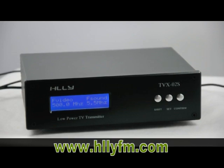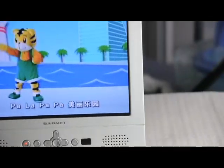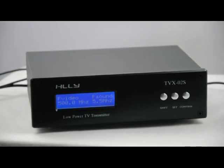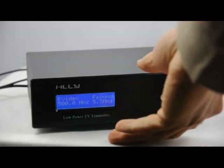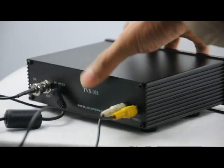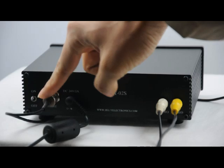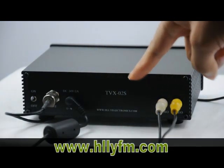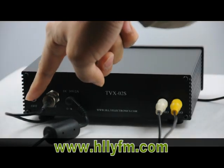Now let's see the TV set. Let's look at the back panel of the TV transmitter. This is the antenna connector, this is the power plug, this is the audio and video connector, and this is the power switch. It's very simple.